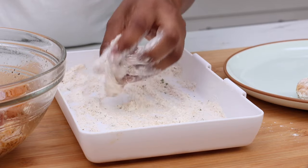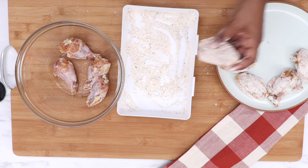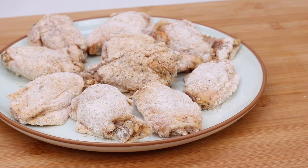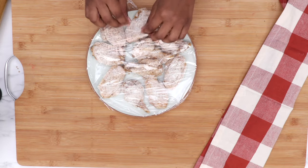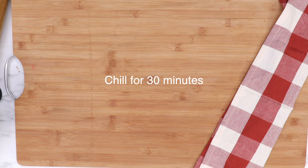I had about a pound of chicken. If you want to double this recipe or triple it, go ahead — it'll be just fine. So once you have all of your wings coated in that flour, here is how it will look. Now we're going to cover this up with some plastic wrap and refrigerate it for about 30 minutes. You just want that flour to kind of adhere to the skin of that chicken.